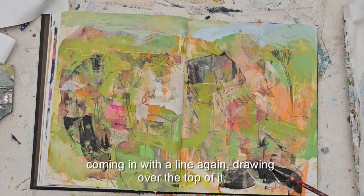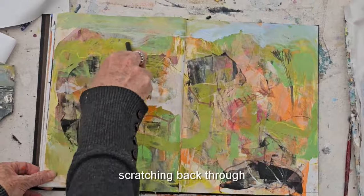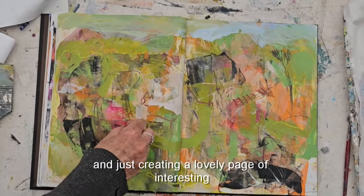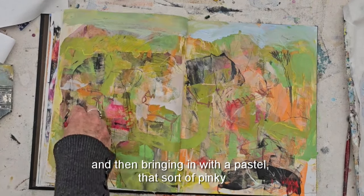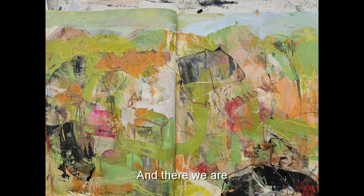Coming in with a line again, drawing over the top, scratching back through and just creating a lovely page of interesting marks. Then bringing in a pastel with that pinky color again for the drawing, and there we are — we've added another one.